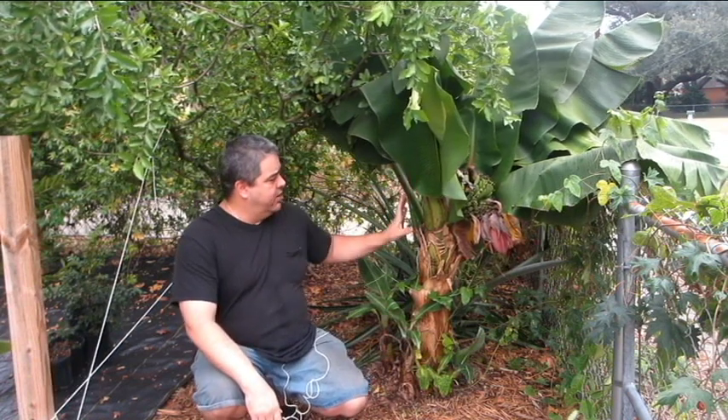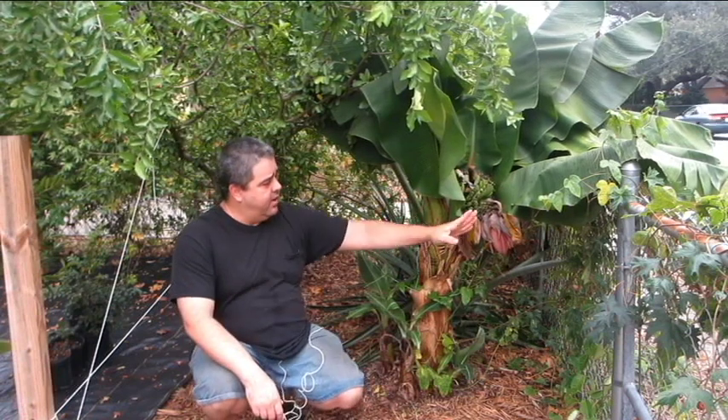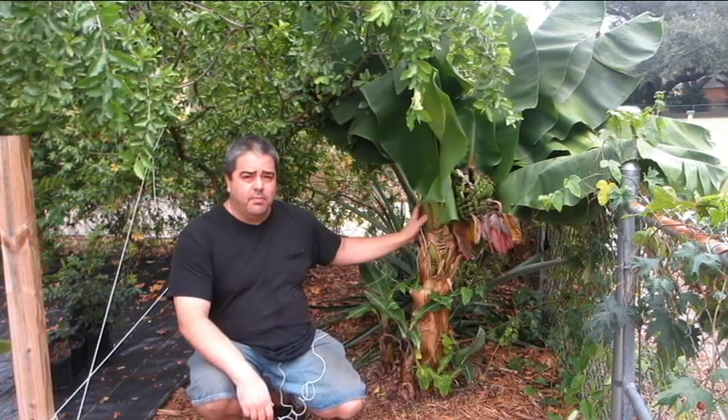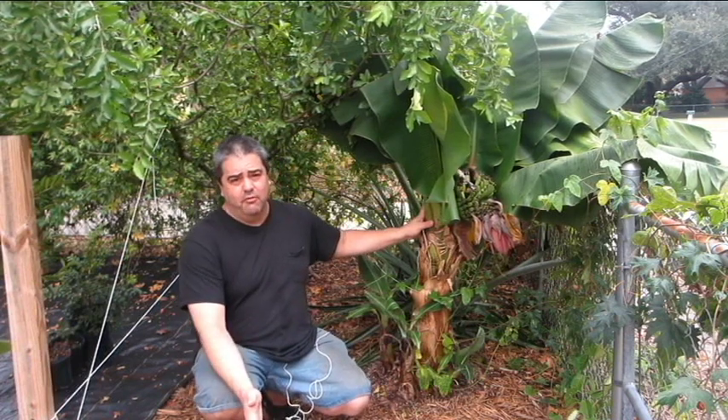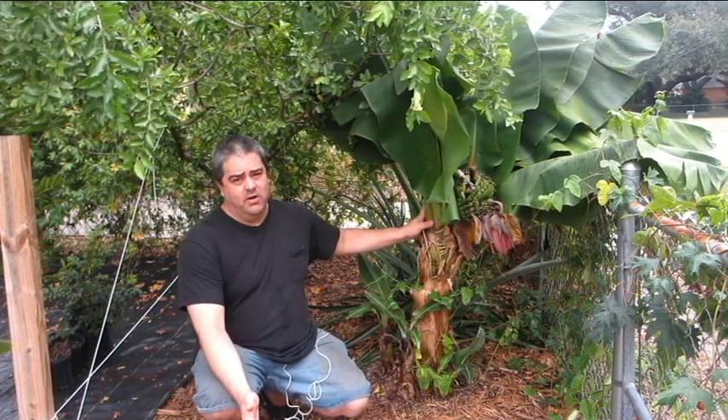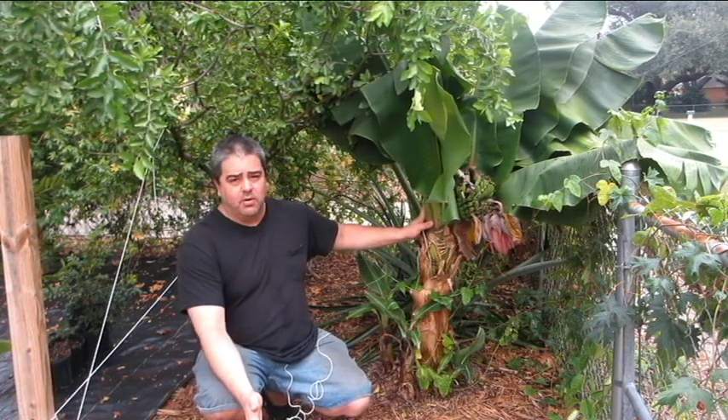The second one that grew last year caught up to it. Now it's blooming. The problem is that when a banana is blooming at this time of year — this is the middle of November — it's about to start getting cold here in Tampa, Florida. These bananas aren't going to develop properly.